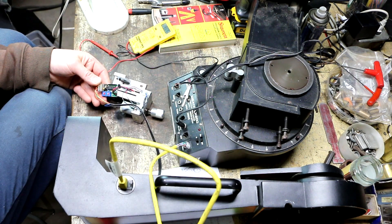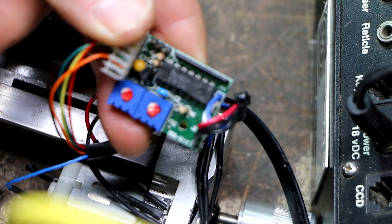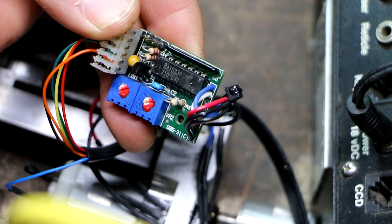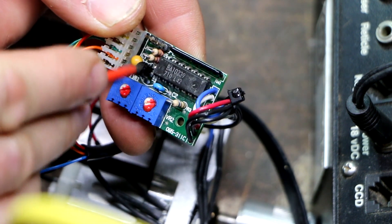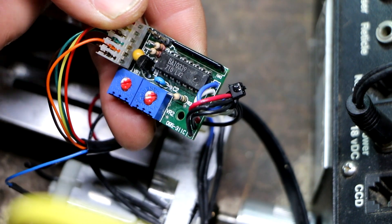I think I might have an answer. This little device right here is getting very hot — I think that's a little voltage regulator.